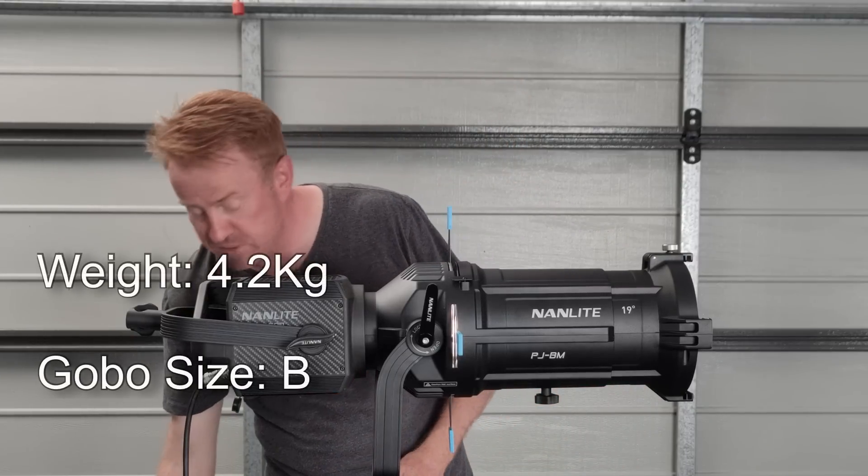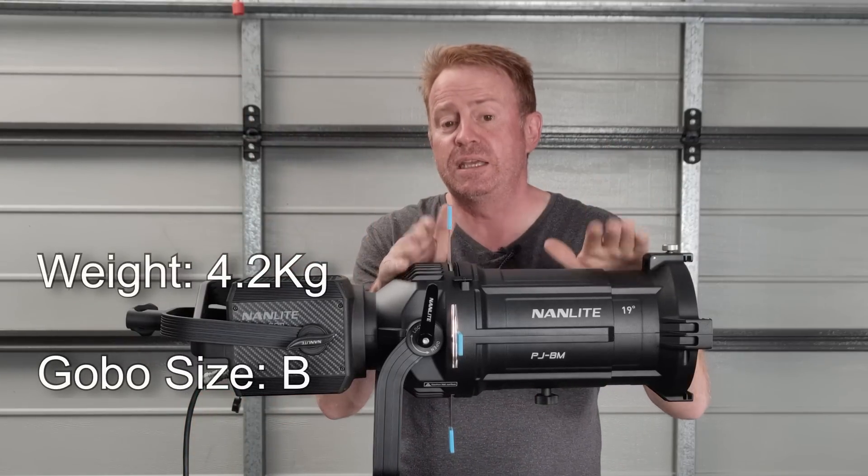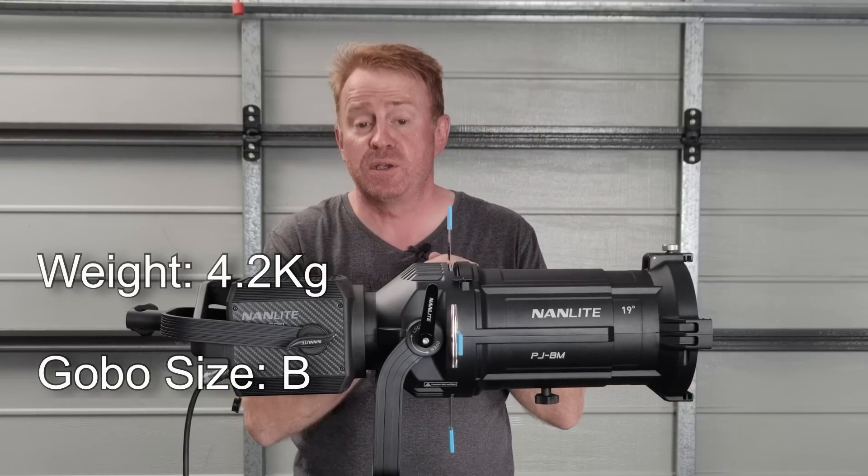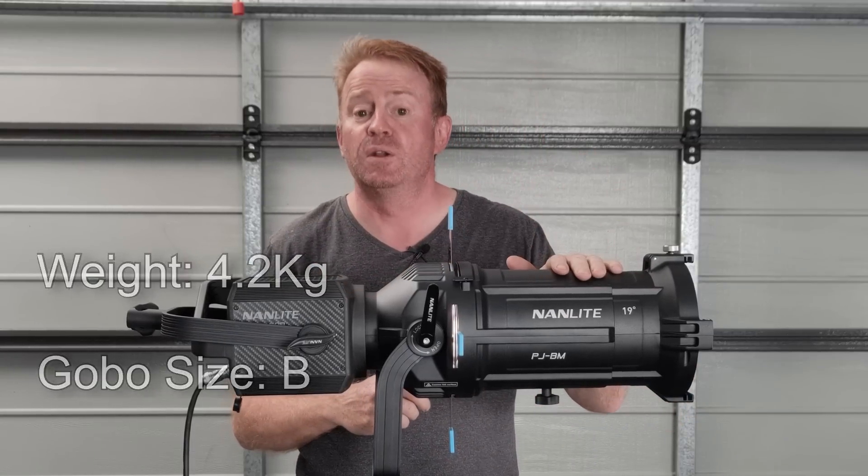It comes in at 4.2 kilograms and it takes standard B size gobos, so you can use your existing gobo collection with this unit.